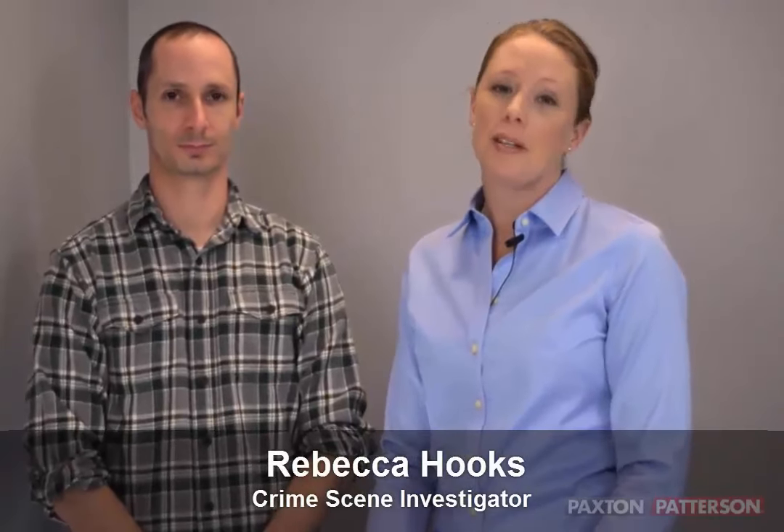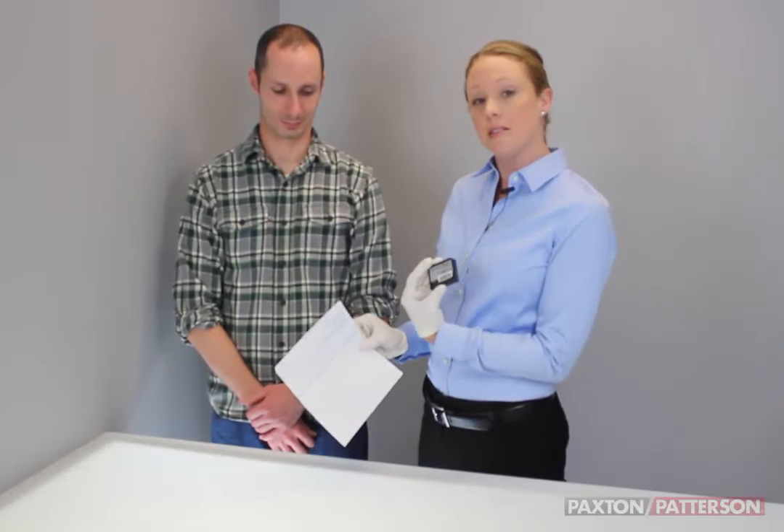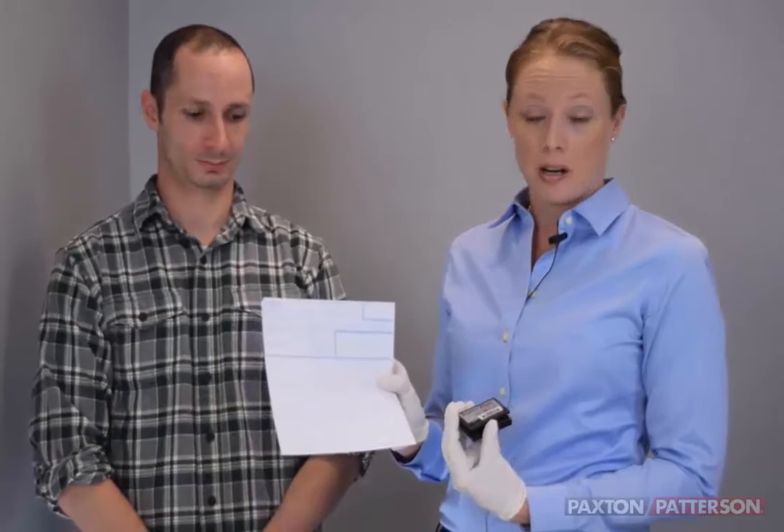For today's activity, I'm going to be teaching you how to fingerprint someone. Brandon is going to be helping us out. I'm going to be placing his inked fingerprints on a 10-print card.